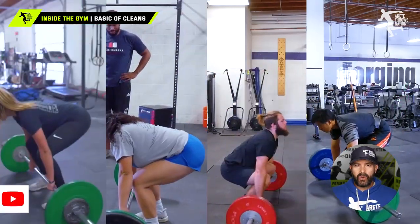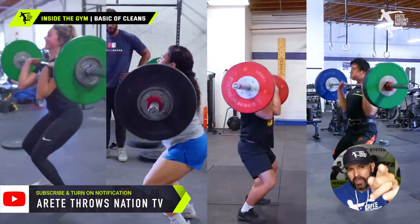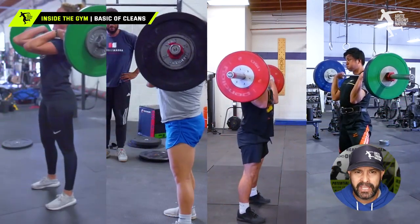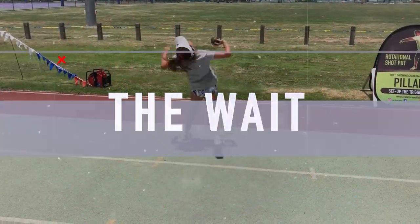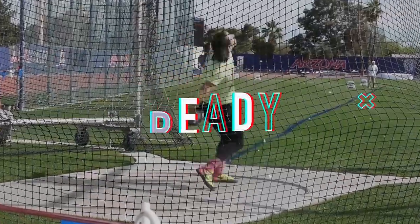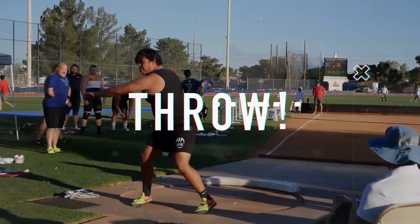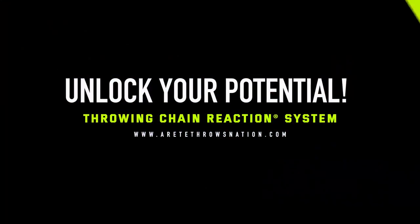Hopefully you enjoyed today's video — be sure to comment below, hit that like button, and subscribe. If you'd like to learn more about how to set up your weight training to develop more explosive throws, bigger jumps, and maximize all your training efforts, click the link in the description to learn more about strength training for throwers with Merited Throws Nation. Thanks so much and we'll see you on the next video.